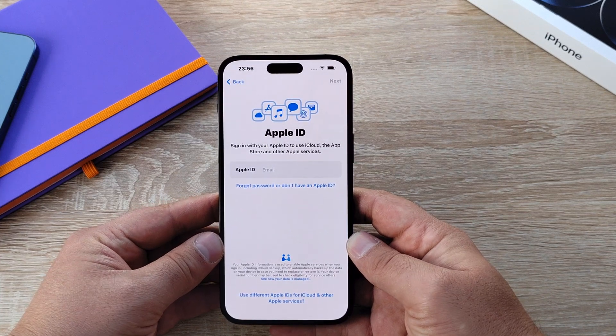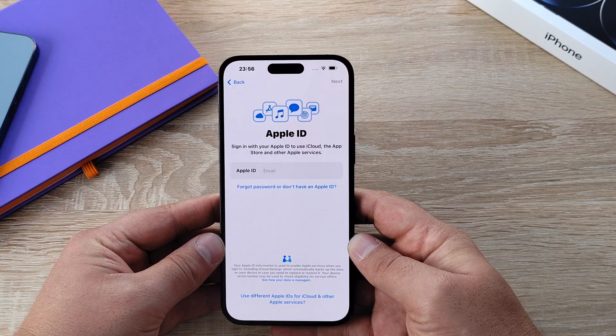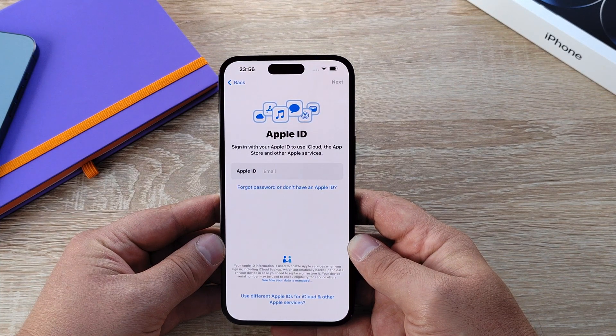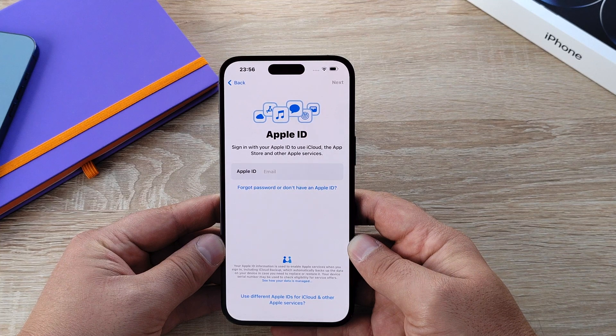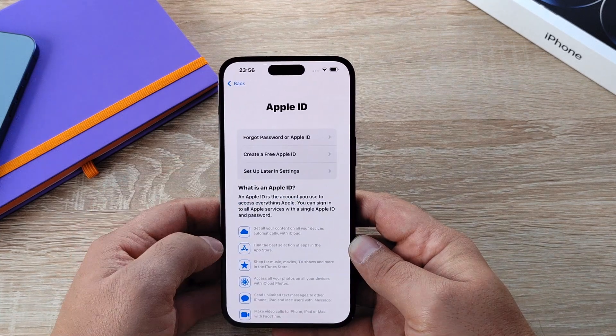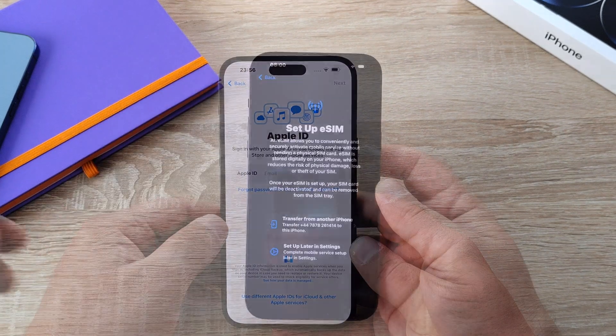Then we move on to your Apple ID. An Apple ID is required to use Apple services such as iCloud, App Store, Music, iMessages, and so much more. You can sign in with your existing Apple ID, reset your password if you've forgotten it, or even set up a brand new Apple ID.